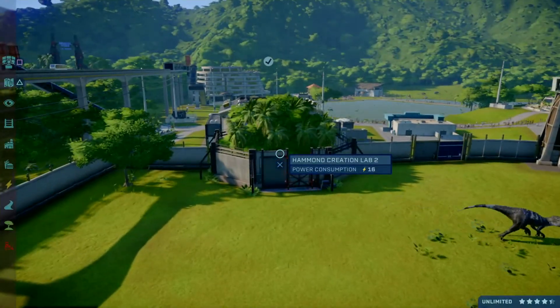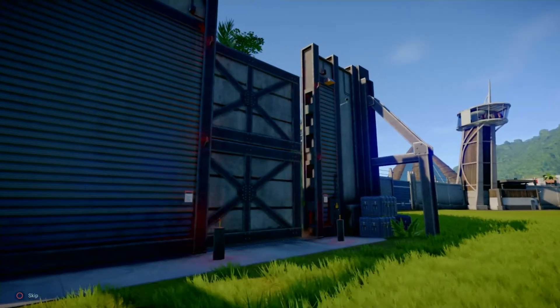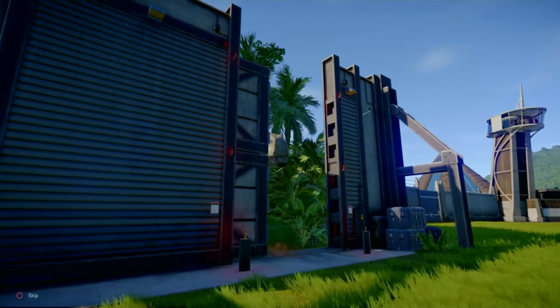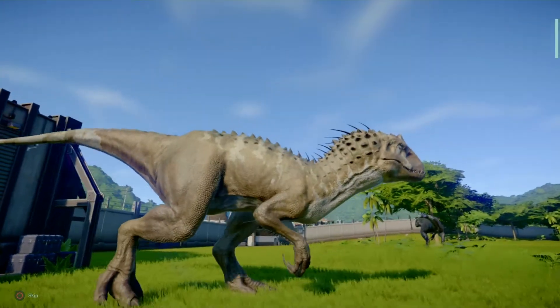And the last skin for the Indominus is the arid pattern, which completely changes the colour of the dinosaur to a brownie effect.